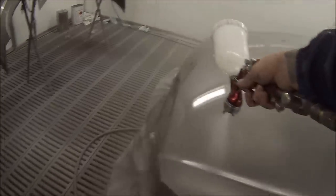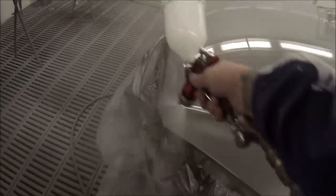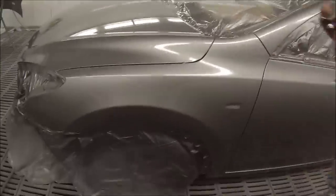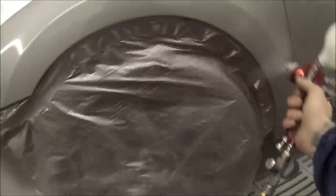Way too much overspray in the air — you'll get heaps of dust in it, and there are too many things that can go wrong. Also, your compressor would really struggle to keep up with the air demand, unless you've got a decent sort of compressor — which most people don't have at home. Think about that before you decide to sand your car down in your backyard and do a repaint. Make sure you've got all the tools, materials, and know-how before you go ahead.